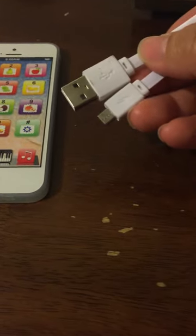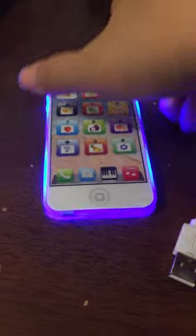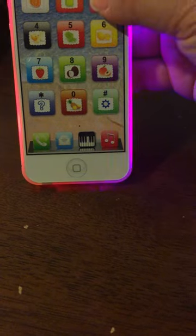It comes with a USB plug to charge it. It's easy to turn on — you just push this, just like the iPhone. It has two colors and it has numbers.